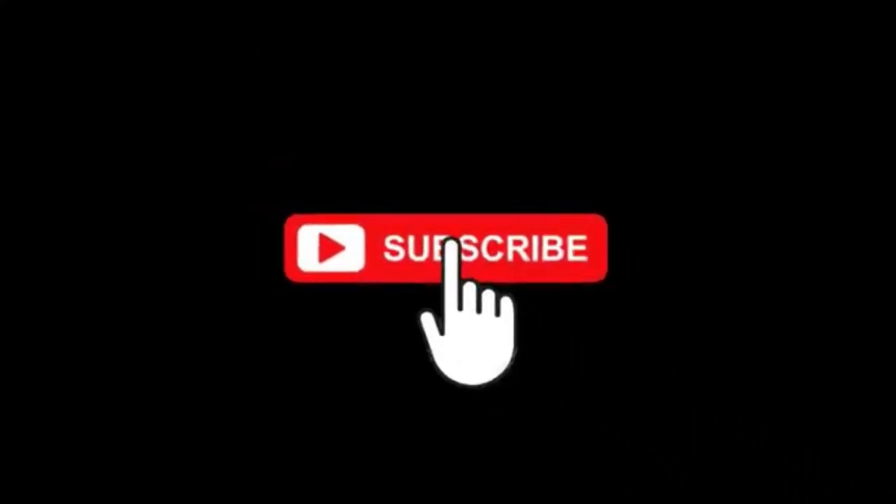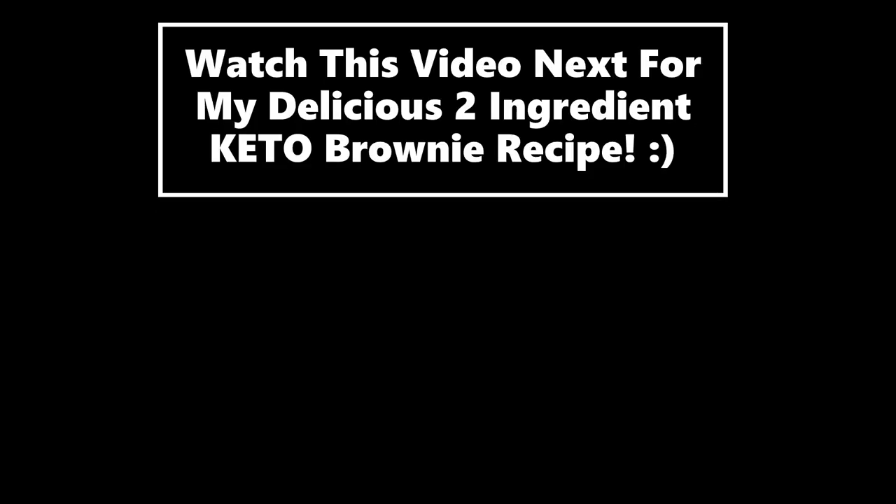Don't forget to subscribe for more simple keto recipes. And watch this video next for my favorite two ingredient keto brownies recipe.